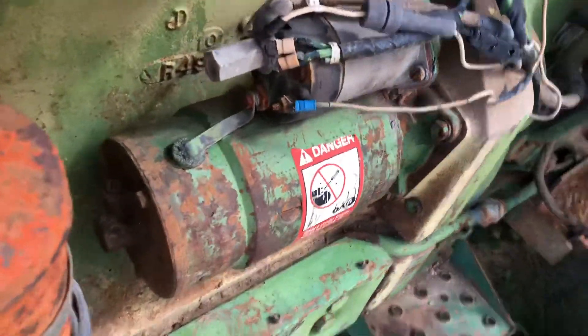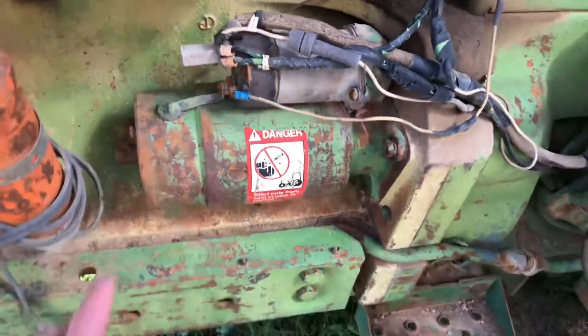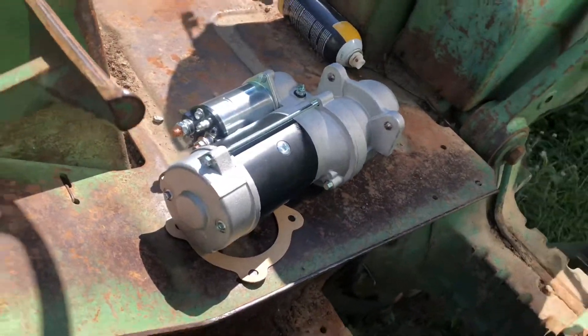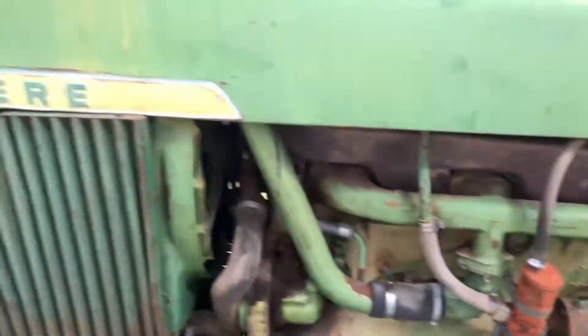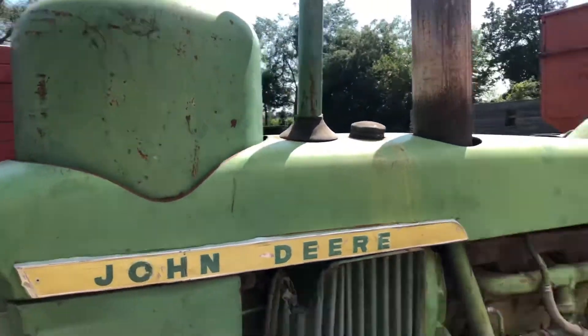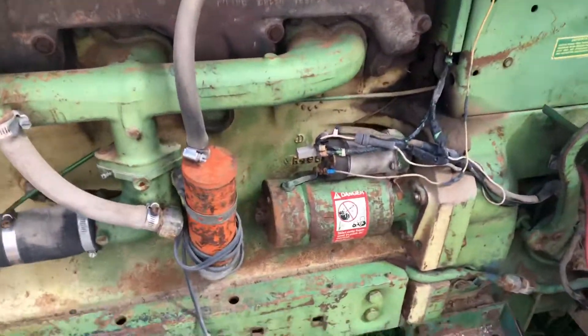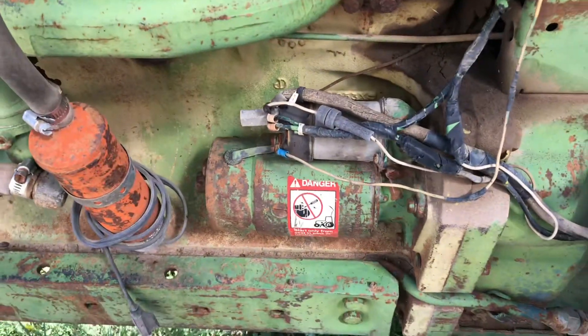Here's the old starter. It still works but it seems like it's dragging a little bit. I bet the brushes are getting a little weak, so we're gonna go ahead and put the new one on here. It's kind of in rough shape. Propane burner — it does run good when you get it going but it just doesn't crank it over hard enough.